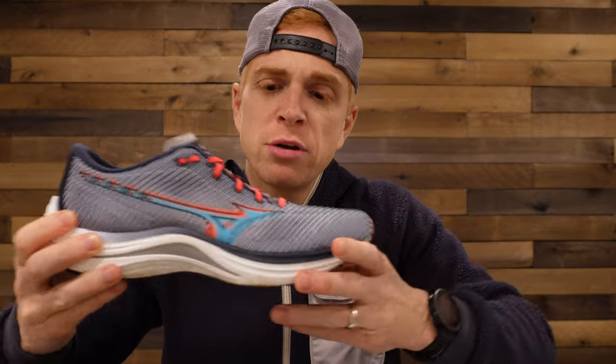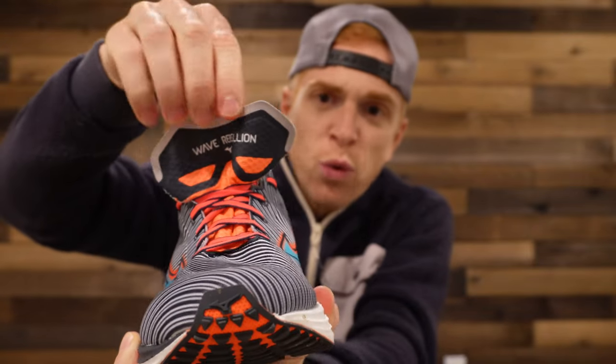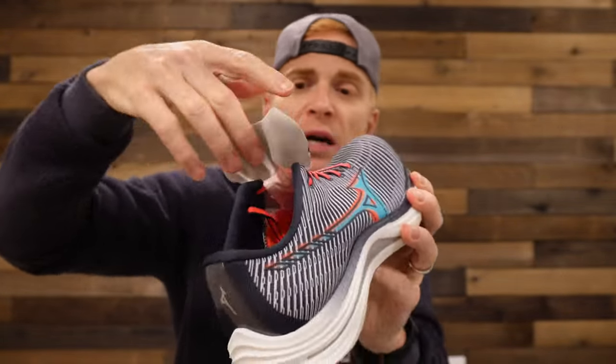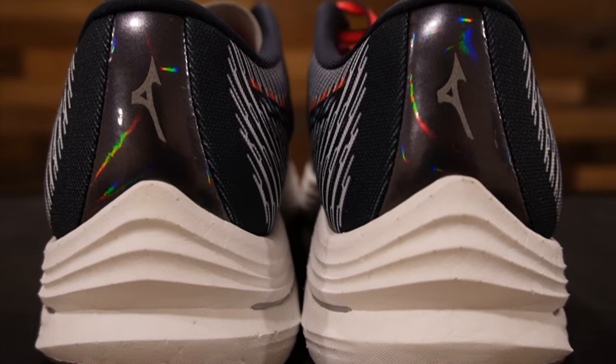Starting at the top — we did talk about the engineered mesh upper. The tongue is very thin and breathable, but I do not understand the design of this strut. This is a humongous tongue. It reminds me of a soccer cleat, where you fold that piece over to cover the laces when kicking. It's quite strange and does need a redesign in my opinion. The laces are fine — very thin, a little stretchy, could be improved slightly. The heel structure is quite substantial.